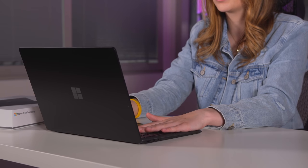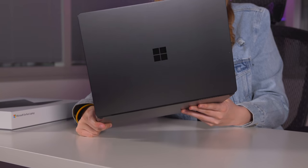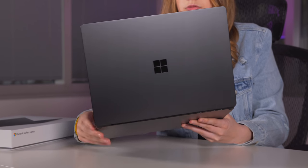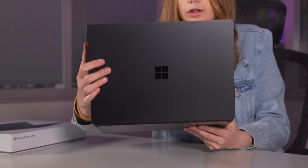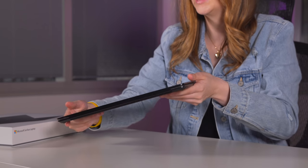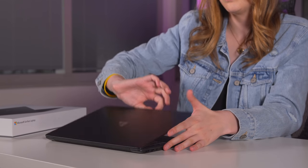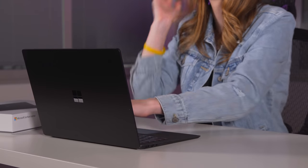The inside is Alcantara with black keys — it looks really clean and feels extremely light. It shouldn't be too fingerprint-prone; you're definitely going to see fingerprints, but I don't think it should be terrible. I'm going to power it on to get a closer look.